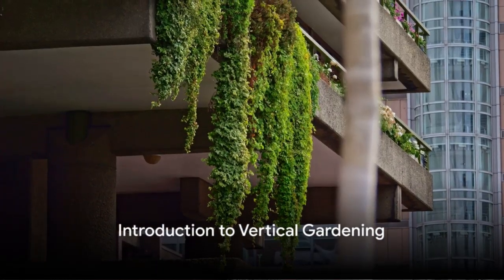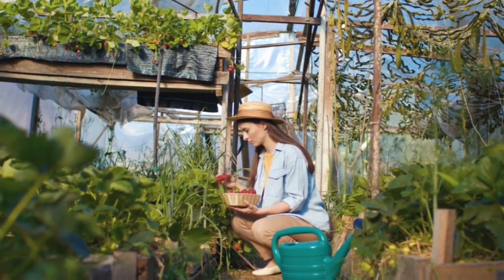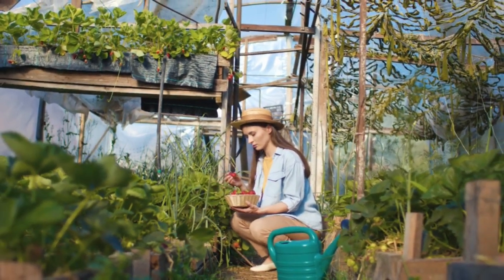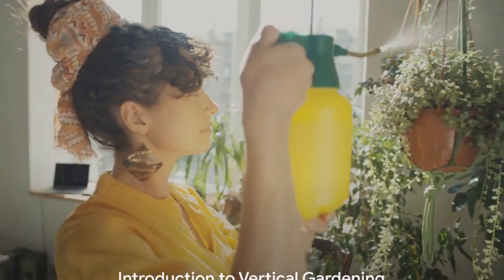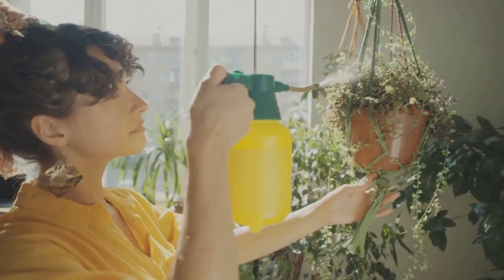Ever wondered how you can have a lush garden in a small space? Enter Vertical Gardening, a smart solution that brings increased plant diversity, visual appeal, and environmental benefits right to your doorstep. Stay tuned to learn how you can start your own vertical garden in a few simple steps.